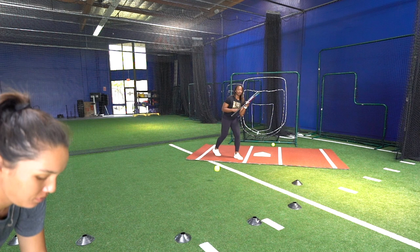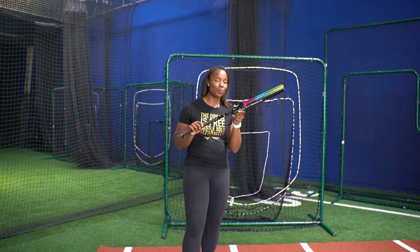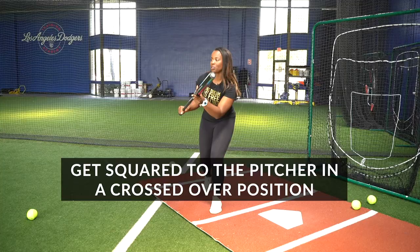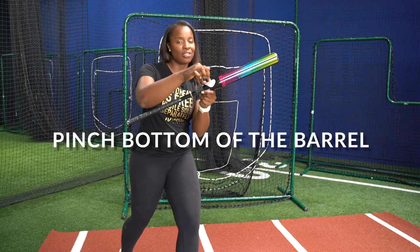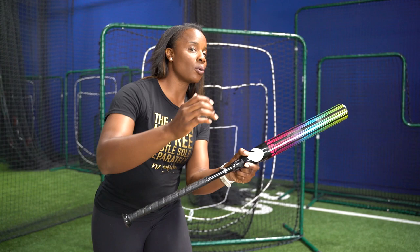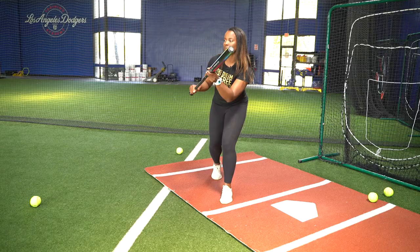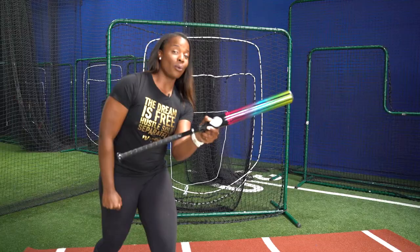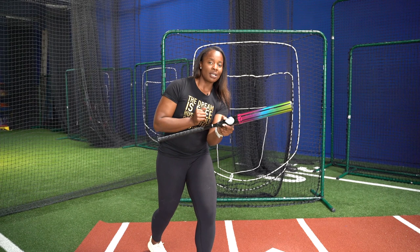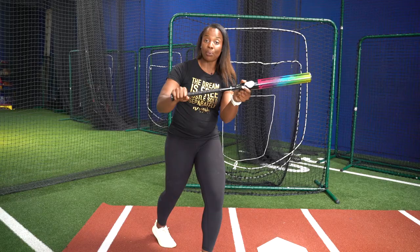For the first drill, when we talk about drag bunts and perfecting that drag bunt, the drill we're going to do is one hand top hand. We're focusing on that top third. We're going to have somebody toss to us, get squared to the pitcher, and pinch at the bottom of the barrel. We put one hand out, trying to get our eyes behind our barrel, aiming for that top third and trying to deaden the ball. We want to focus on keeping our bat parallel to the pitcher, because sometimes when we deaden the ball, we try to deaden it with our wrist, but we want to keep that angle the whole entire time as we bunt.